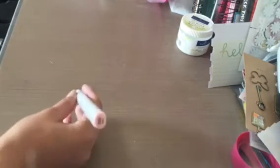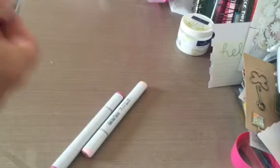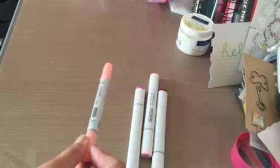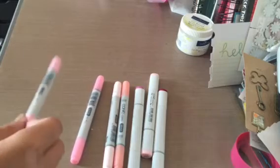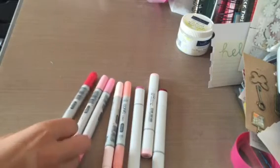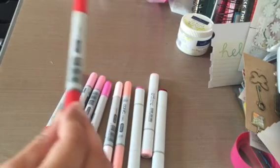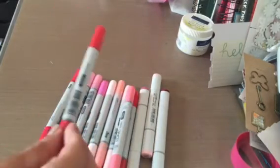For the R's and RV's, for sketch all I have left is R20, RV34, and R39. The rest are Ciao: RV42, RV10, RV23, RV21, RV29, RV04, R27, R20, R32, and R29.